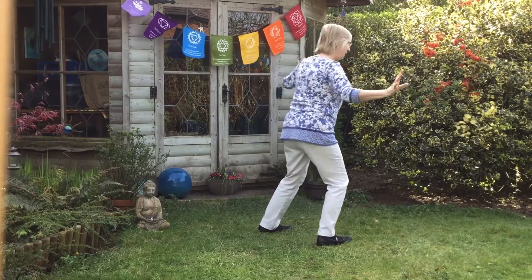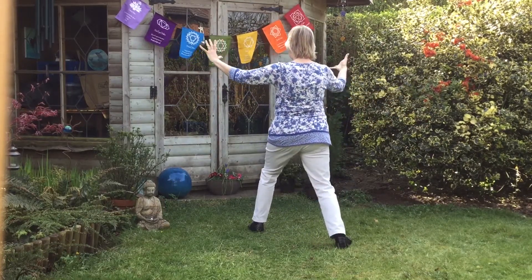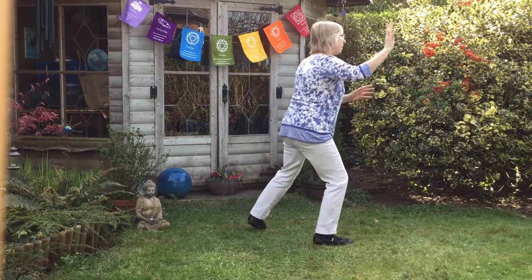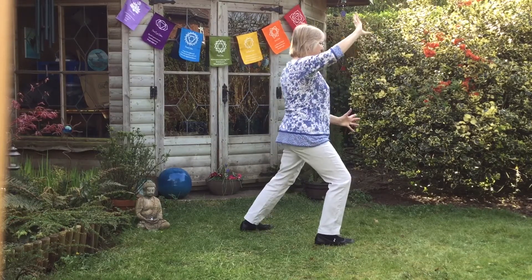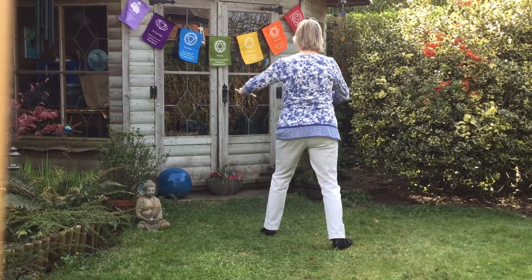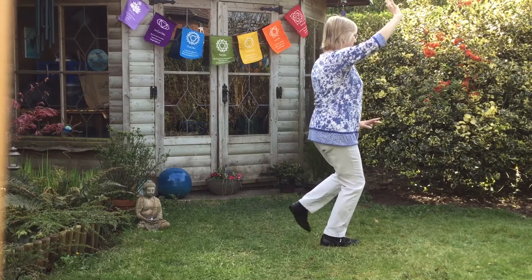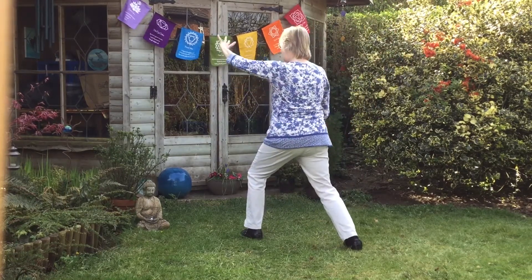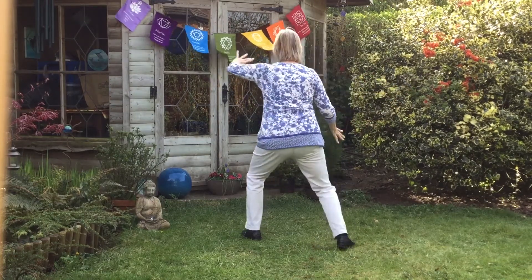Kneel down to pivot, eagle's wings. Step into the Phoenix, lifting the ashes away. Phoenix rising, and go to the other side. Breathe in.